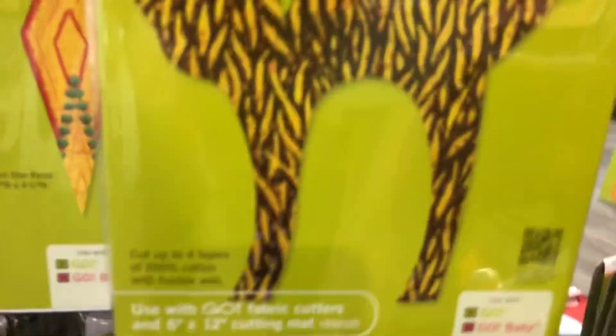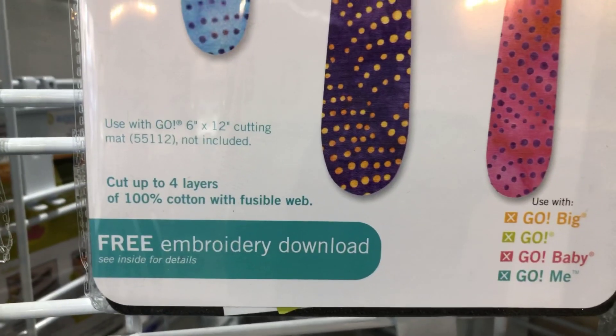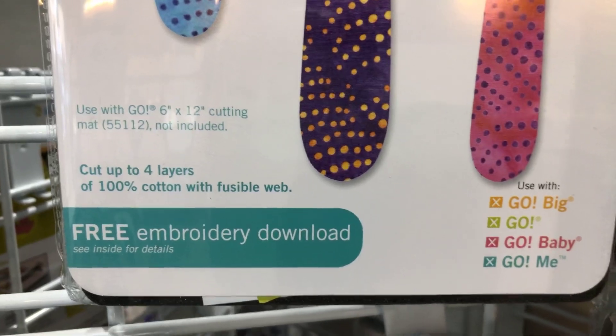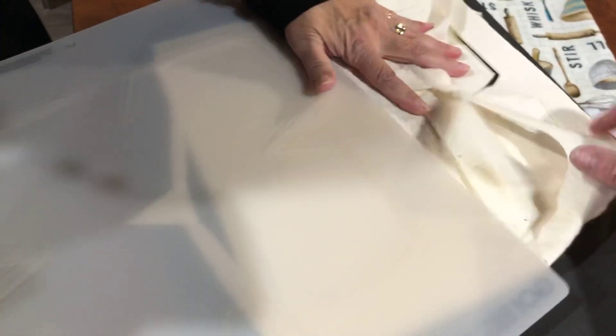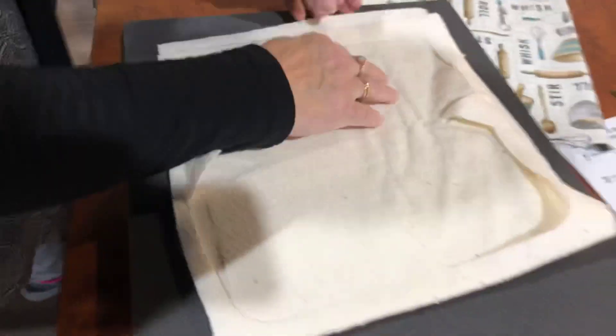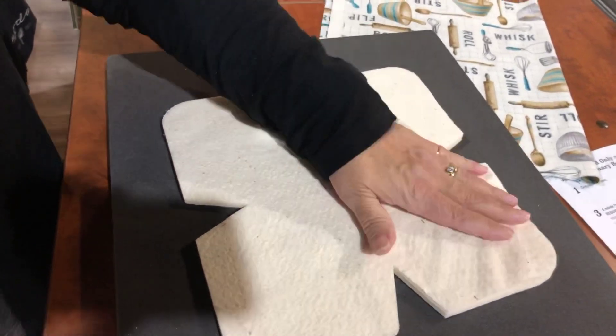Some dies can be used on the Go, the Go Baby, and the Go Big, and some can be used on Go Big, Go Baby, and Go Me. They say on the die what machines they can be used with, but this bowl die is too wide for the manual version. I'm going to pull off the mat — it comes right off. There is your die cut.